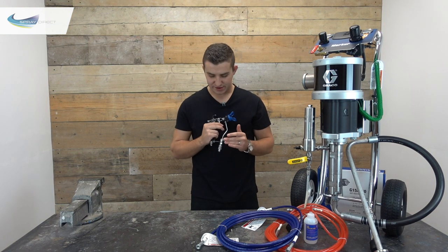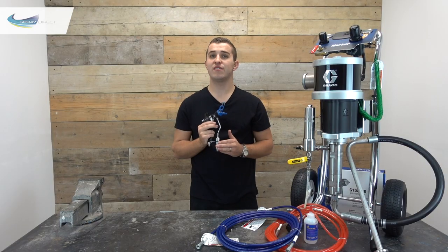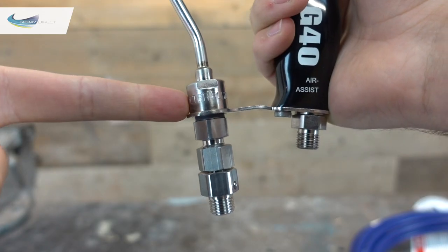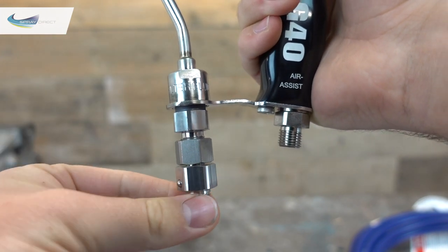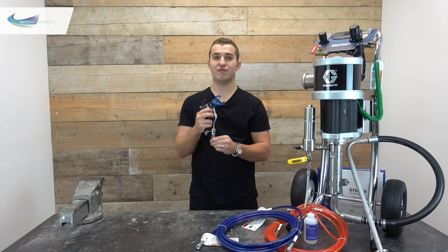With the G40 gun you'll notice connections on the bottom. At the front we have our fluid connection — this is where our paint line goes — and we also have a built-in filter housing which takes gun filters, basically our last line of defence before tip blockages. There's also a little swivel so you can move the gun around freely.